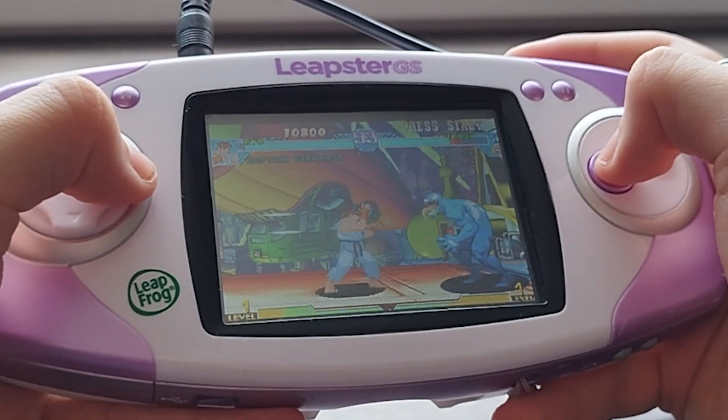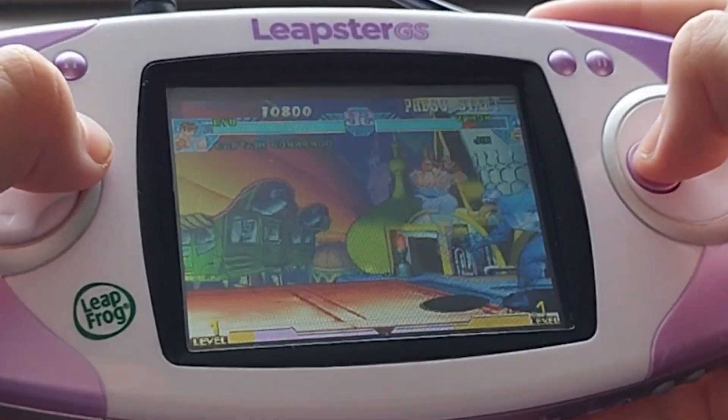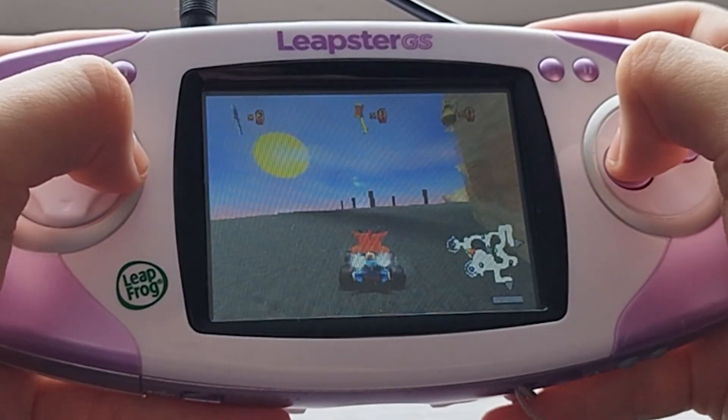But outside of Sonic games, there's a ton more available here, so let's quickly go over them. NES, SNES, Game Boy, Game Boy Color, and even the PS1 are all available here, and they all run great — minus the PlayStation 1, but what were you expecting?